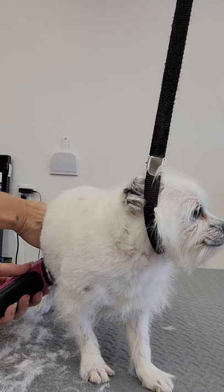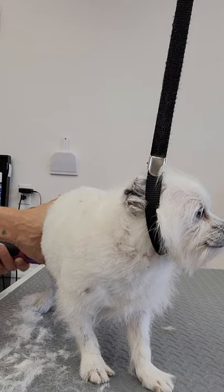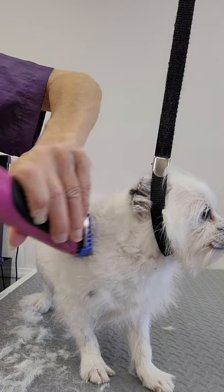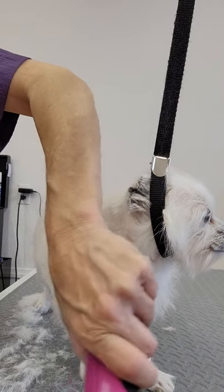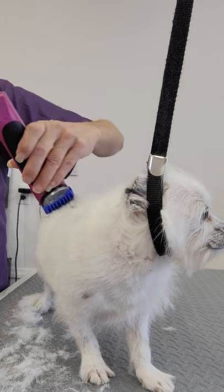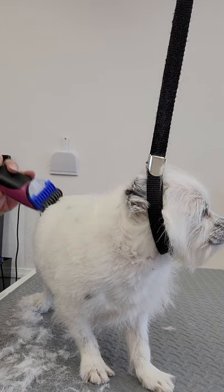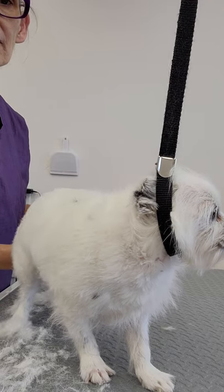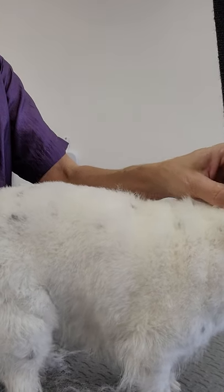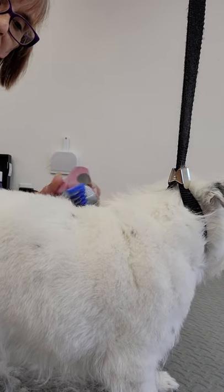Some dogs, like Daisy's partner in the back here - his name is Chooch - he's 14. When they get up in age, kind of like people, they get set in their ways and some of this stuff becomes too much for them. I set aside extra time to do old-timers. You can see that Daisy's haircut is shaping up very nicely, even though she doesn't have so much of the sticky-outy stuff.